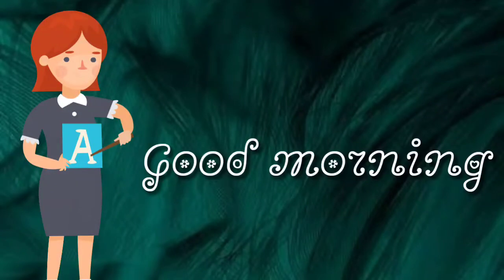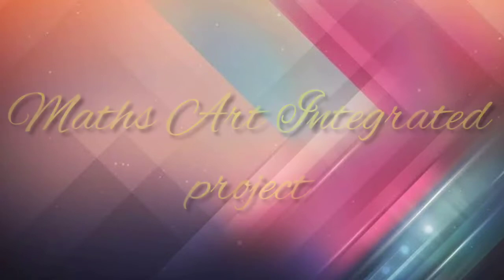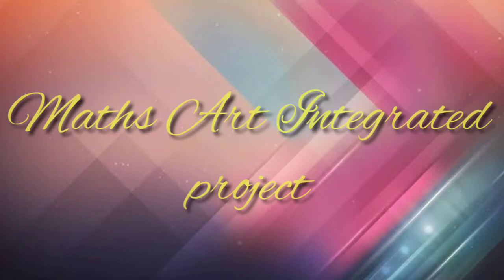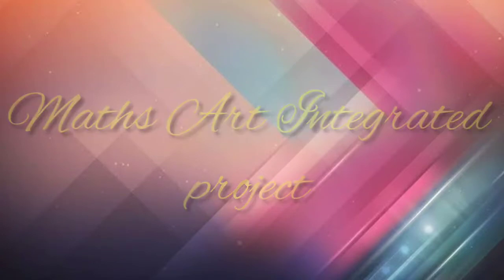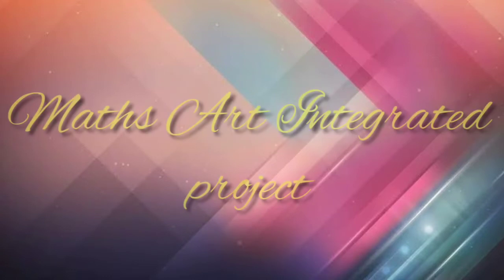Good morning to all my dear kids. Today in this video I will show you how to integrate art with maths. Follow this video till the end because this is your maths art integrated project. I am showing you one example in this video of how to do the project, so follow me till the end.